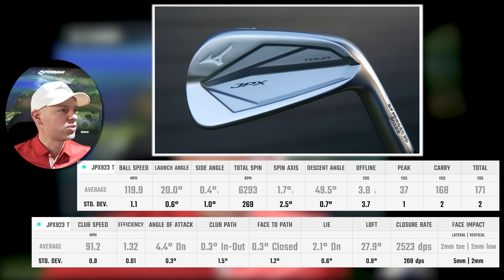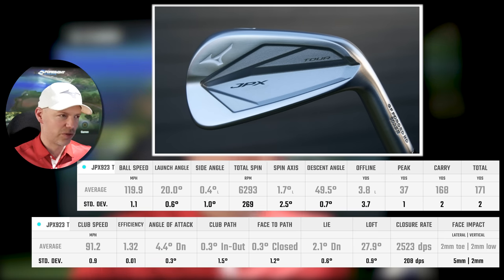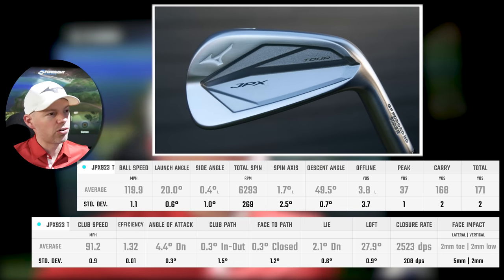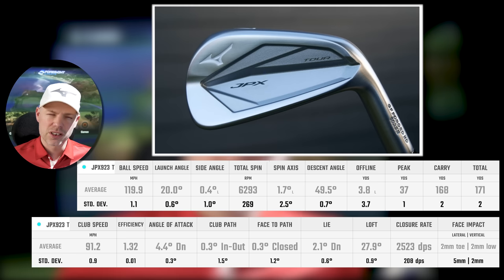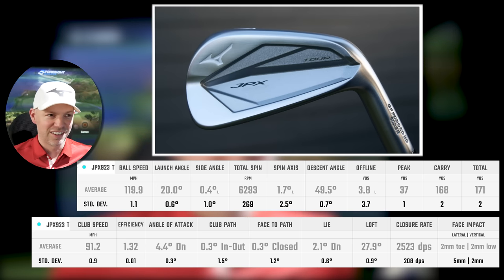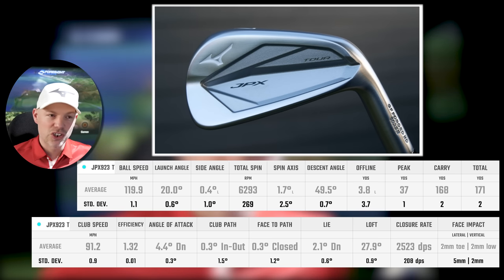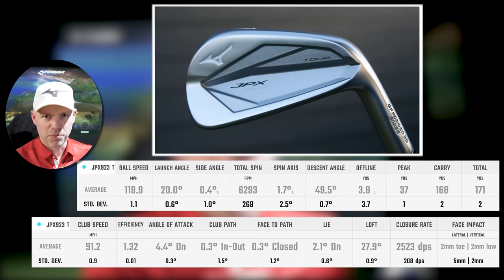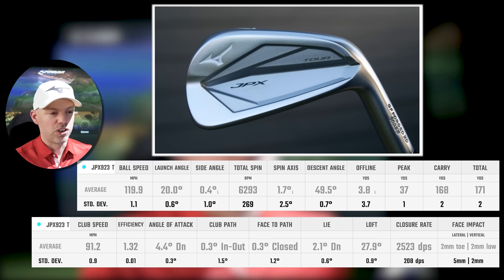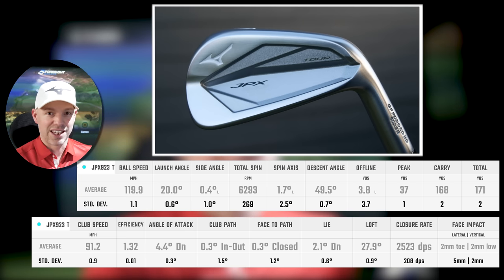It's 91.2 miles an hour, 1.32 efficiency — which is good for a blade. Remember, this is a camera-based system, not radar-based, they measure things differently, so before you get the keyboard warriors going. 4.4 down, 0.3 across, 0.3 from the inside — slightly baby draw dynamics. 2.1 degrees down the line, no shock there — because these are media samples at standard lie and I need 2 degrees upright. Loft is 27.9 and 2mm toe, 2mm low as an average strike. Standard deviation numbers are on there as well for people that care — it's a good idea to use standard deviation as a marker when comparing two golf clubs. We'll have extra standard deviation in there anyway because of the mishits I'm intentionally showing to test forgiveness.